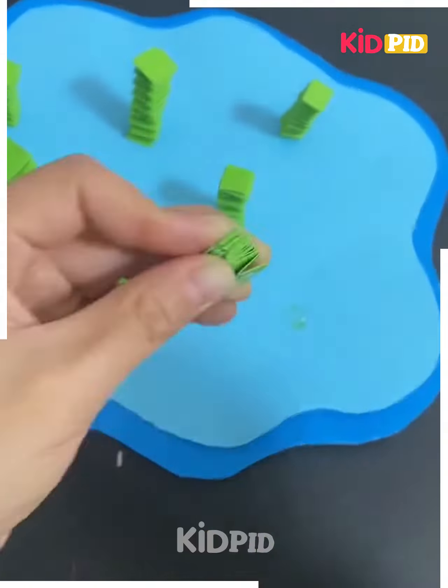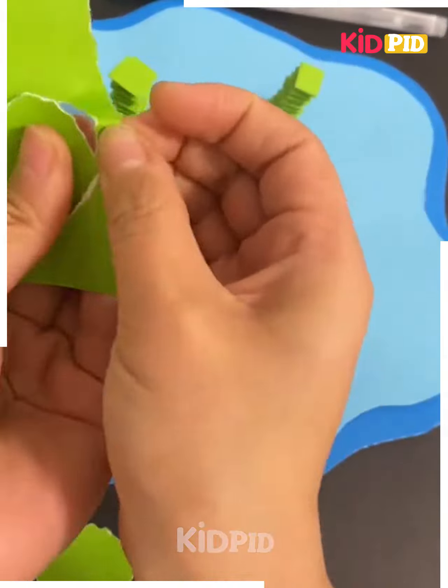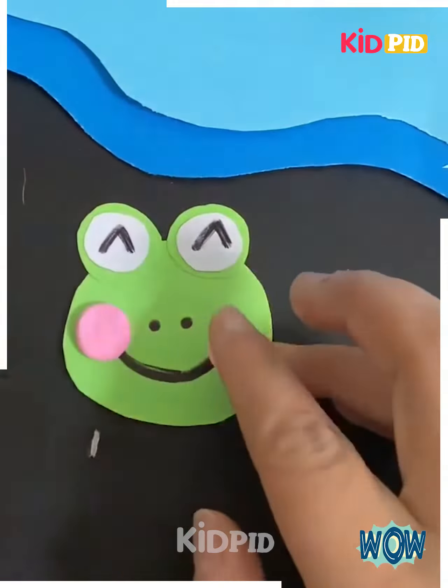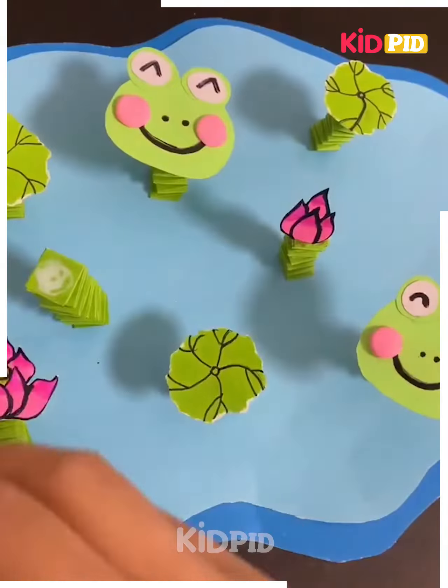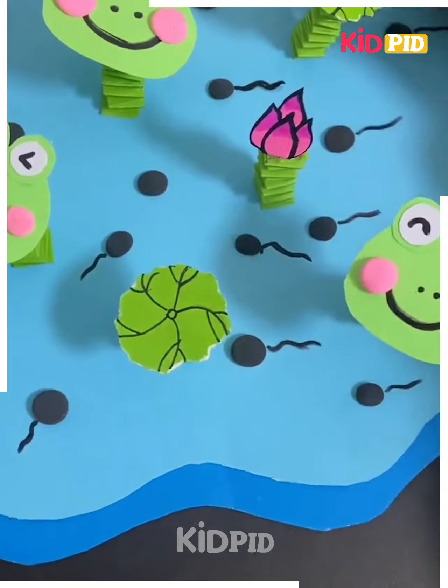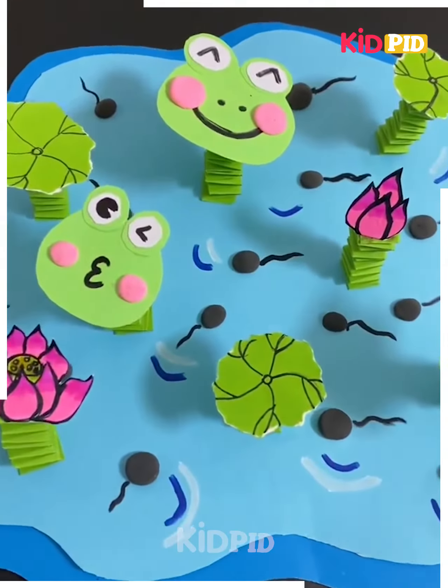Next, use green color paper to make a spring-like object and stick it on a blue sheet, where the blue sheet represents water. We are making a frog and flowers, so stick the frog and the flowers on the spring we have made. Draw the tadpoles on the pond, draw the lines, and it's ready. I hope you liked it.